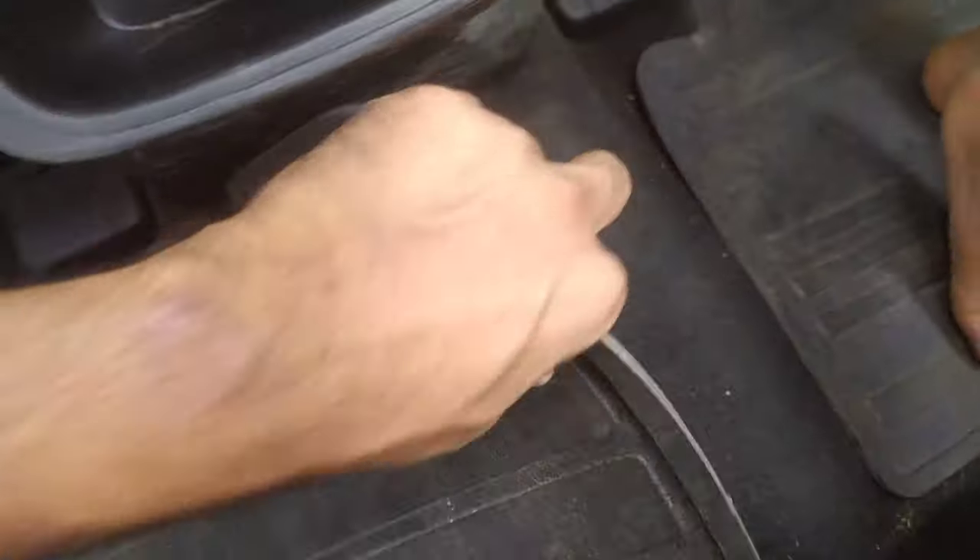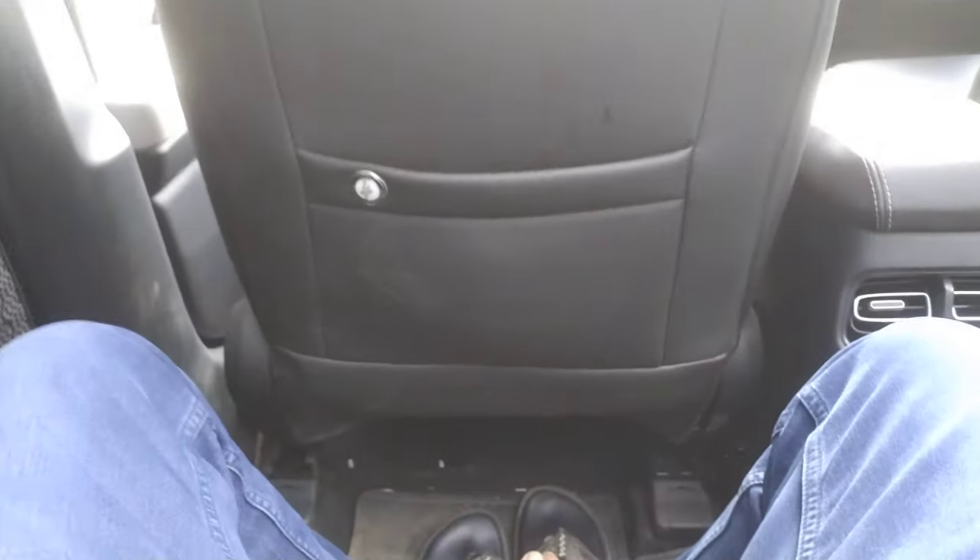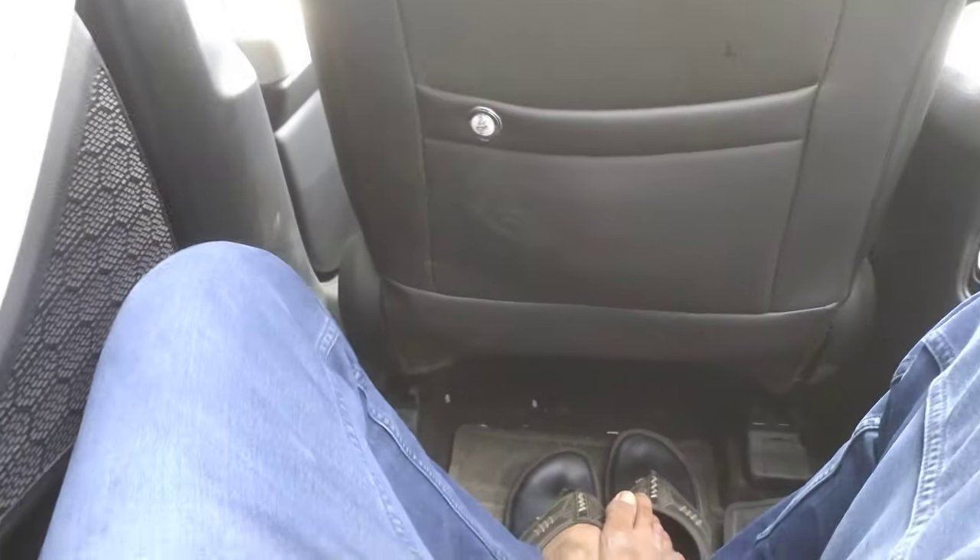If you talk about the floor hump, we don't have to worry too much about it compared to other cars. Overall, it is a great place — you can enjoy your long trip from this.